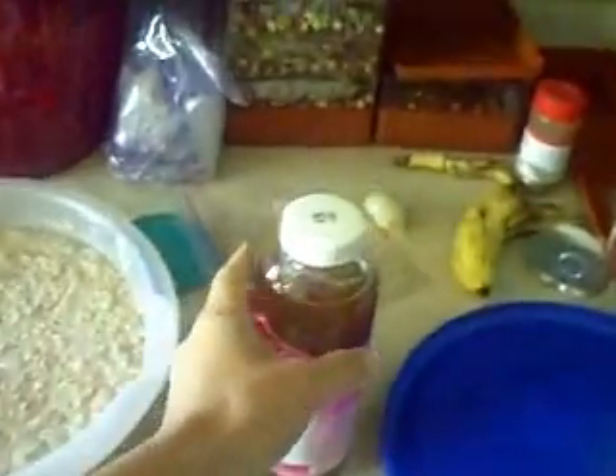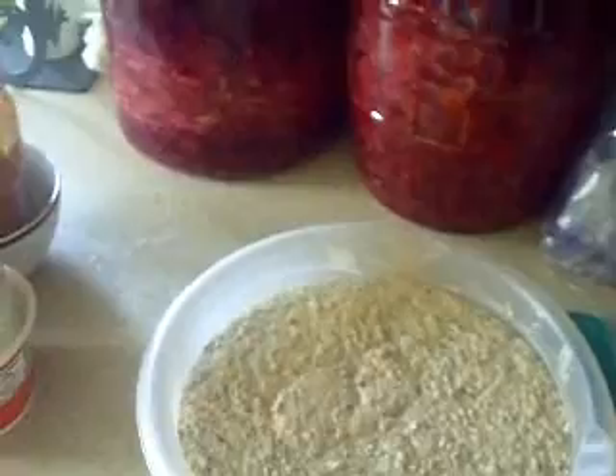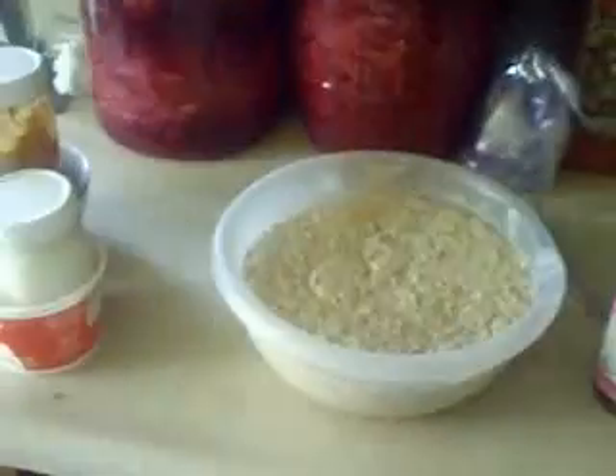Hey everybody, I wanted to give you an update on all of my fermenting craziness that I have going on here at the pseudo homestead. I have nearly all the food groups represented — fruits, vegetables, grains, dairy, and a tea, which isn't really a food group but whatever. The only thing that's missing is meat, and you can ferment meat, but I don't think that's something I'm going to try anytime soon. So let me explain what I'm doing here.